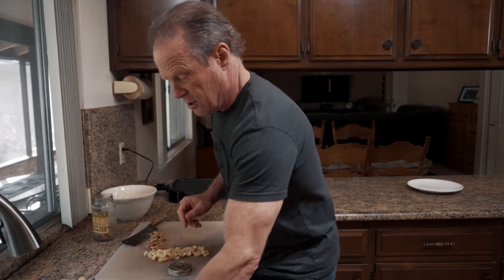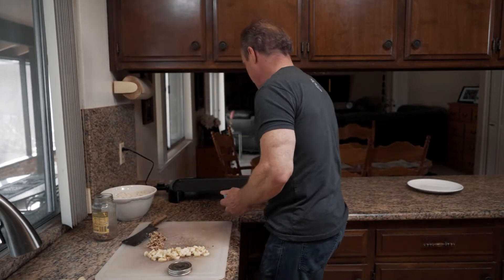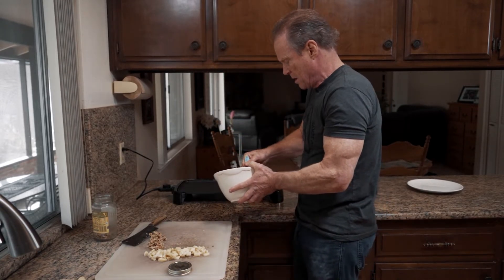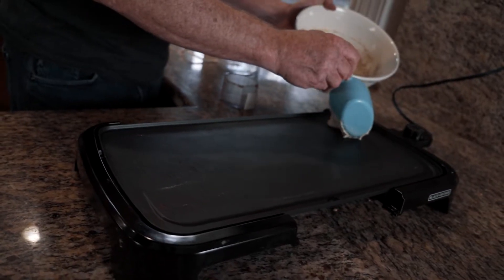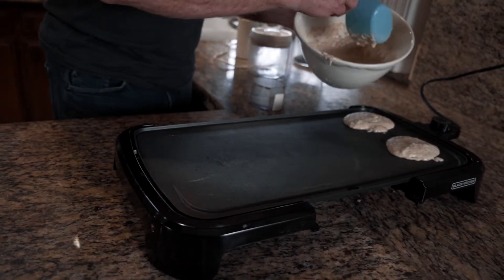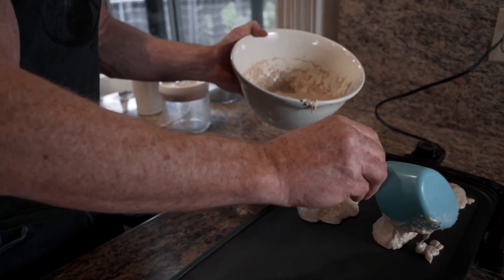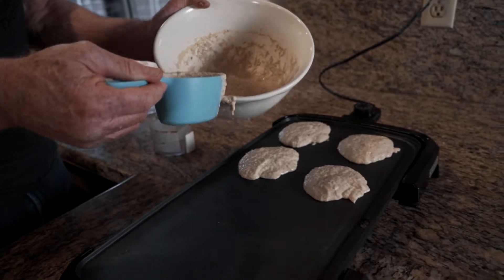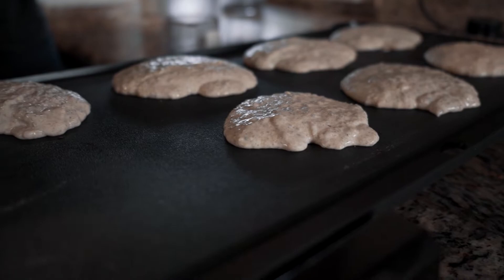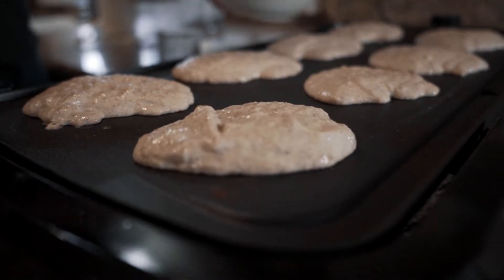We're just about ready, so I'm going to go ahead and start adding the batter. I'll do smaller pancakes and more of them — I'm going to see if I can get eight pancakes on here. It looks like I could have added a little more baking powder to the mix, so these aren't going to rise as much as others — that's probably why I ought to measure more than I do. These are going to be so good!